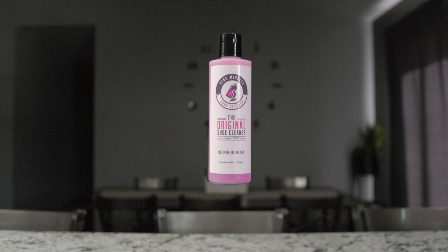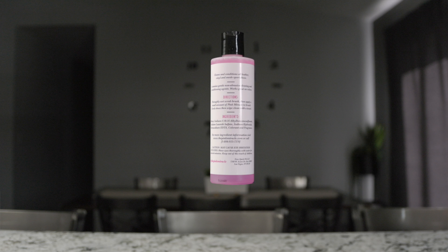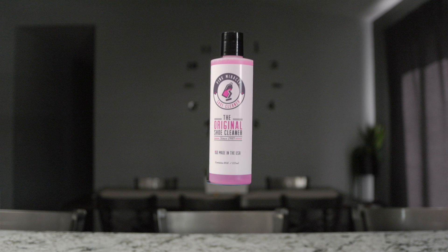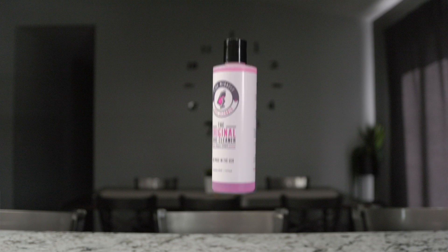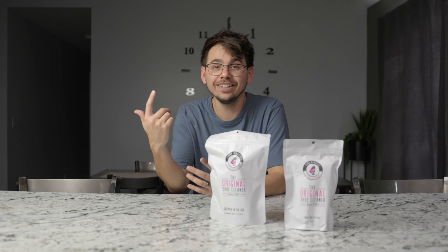Today I'm going to be taking a look at Pink Miracle Shoe Cleaner. They have a ton of positive reviews on Amazon and they sent me the product to review, so I'm going to be taking a look at it. I'm going to be cleaning my shoes with it, so you'll be able to see by the end of this video how they turned out — if it's good, if it's bad, you'll know. So let's get into it.